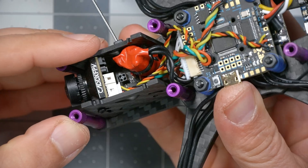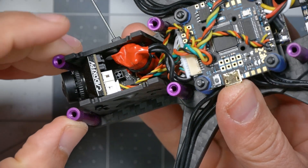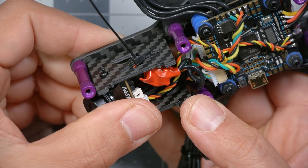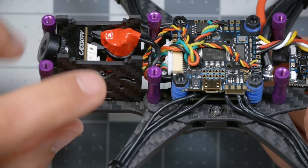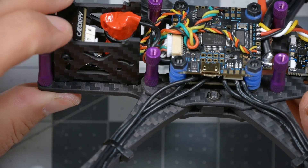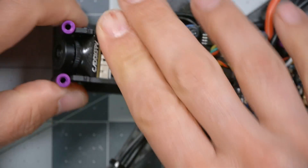Seems pretty good — nothing is pressing up against each other or banging into each other. It's all tucked in there, nice and secure. As we fly and flip and roll, it's not going to go flying around. Also check that none of these wires are pinched between any carbon fiber — everything should be free, with no wires wrapped around a standoff or anything that's going to get tugged or snagged.